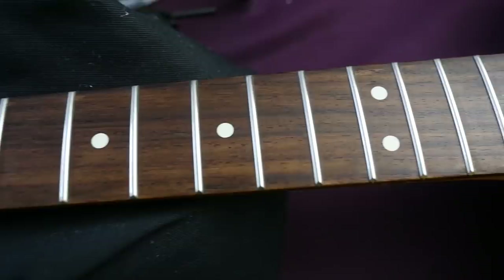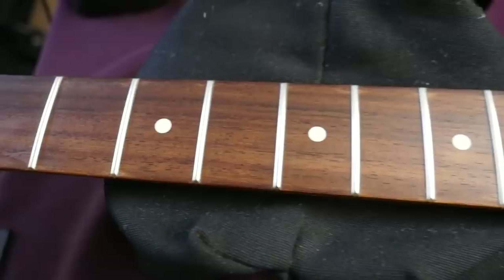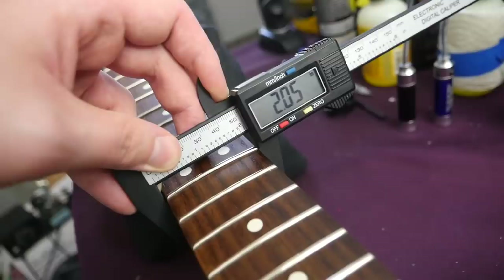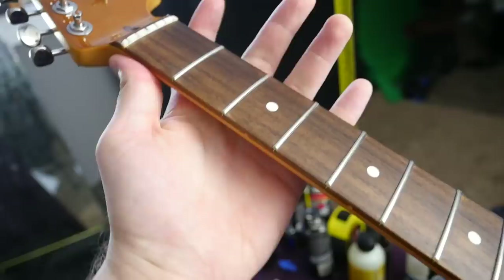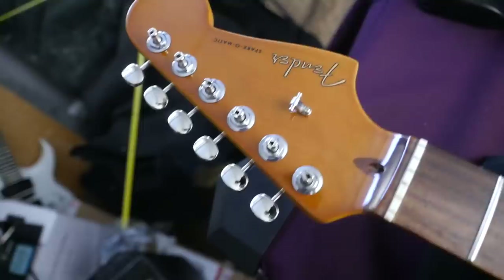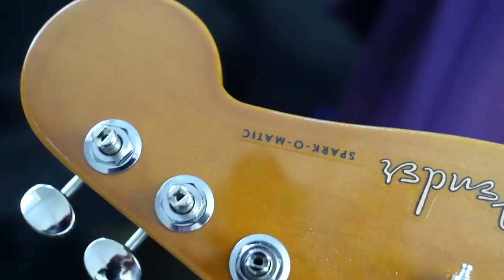As far as our fretboard, it is rosewood and we have 22 medium jumbo frets — that's actually pretty nice, and kind of Gibson-esque territory. We have the regular Fender scale length of 25.5 inches, and they went with a 9.5-inch fretboard radius. The nut width measures 1.71 inches and that increases to 2.05 by the 12th. The first fret neck depth is 0.85 inches and stays fairly consistent at 0.92 by the 12th — I'd consider this a slim C neck shape. As far as the headstock, we get vintage-style tuners, one single string tree, and the Fender Spark-O-Matic logo — love that they put it on there.